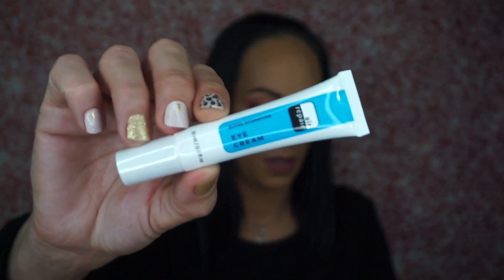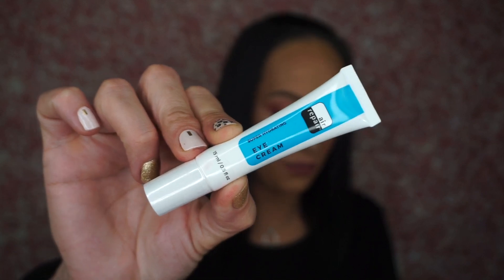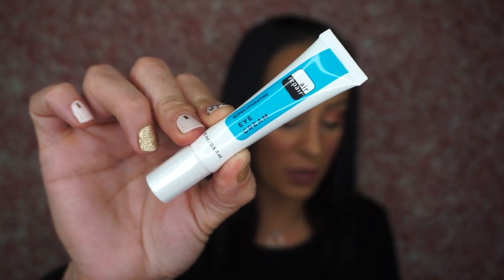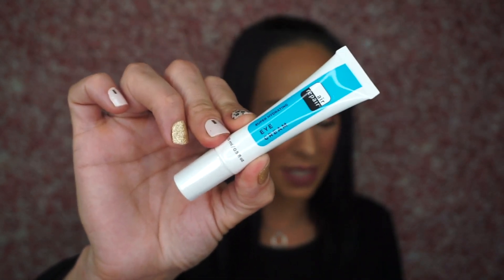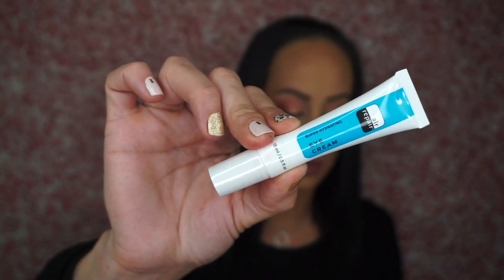The next thing is an eye cream — the Super Hydrating Air Repair Eye Cream. This retails for $24.50. It says it delivers moisture for hours but feels light as air. Antioxidants like vitamin C, green tea extract, and cloudberry seed oil fight inflammation, which means puffy under eyes will look way smoother after a few uses. I'm really excited about an eye cream. I love eye creams — I think they're one of the best things to get because they're so expensive.